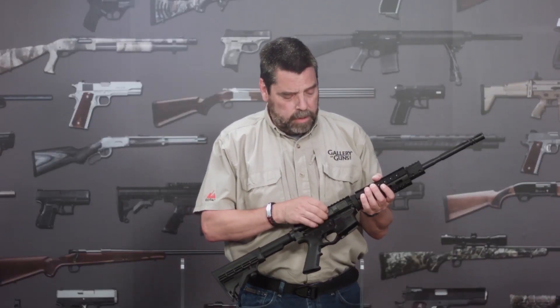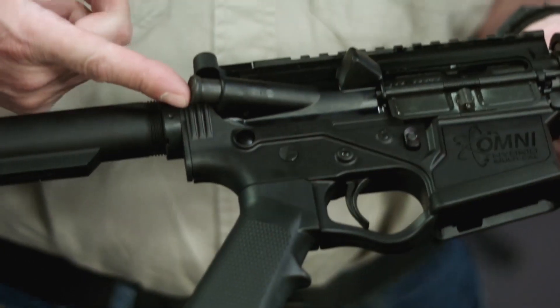All of the controls are standard AR-style, and the upper receiver includes a hinged ejection port dust cover as well as a forward assist.